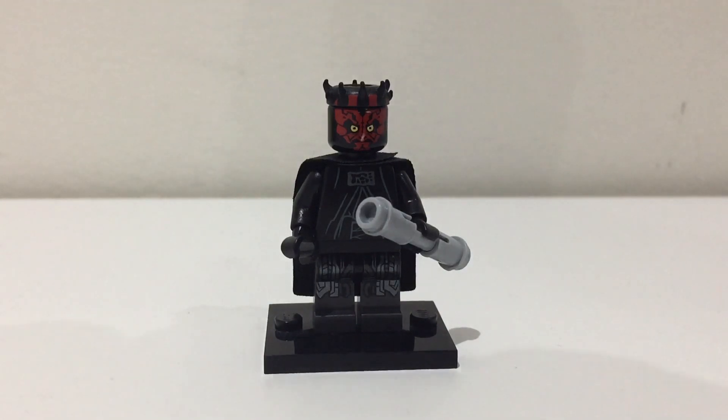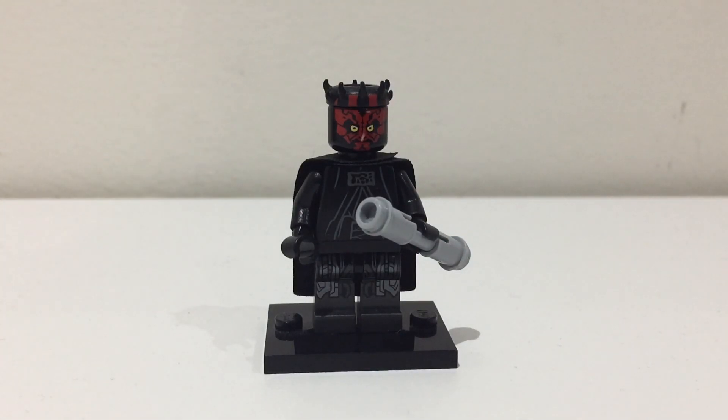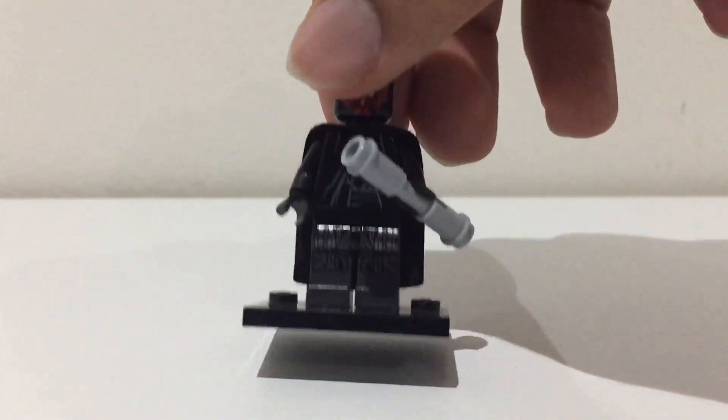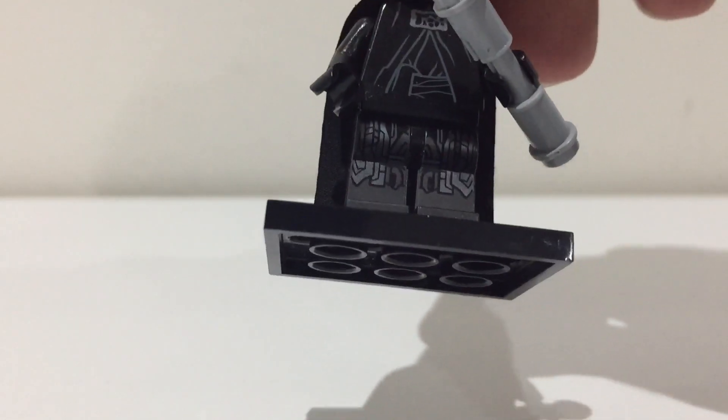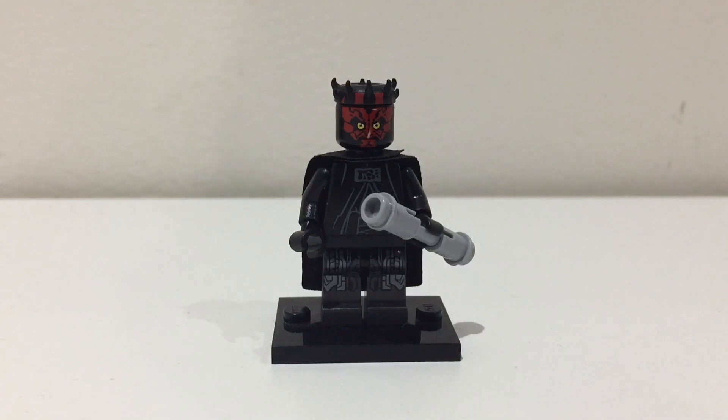For the legs, I got them from an Ultron Sentry and I swapped out the hip piece with a black one so it matches the robes — those represent Darth Maul's robotic legs.